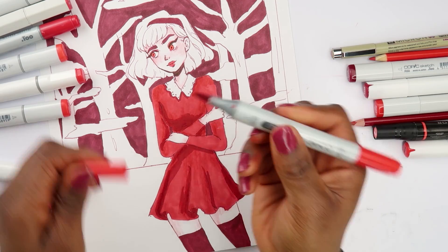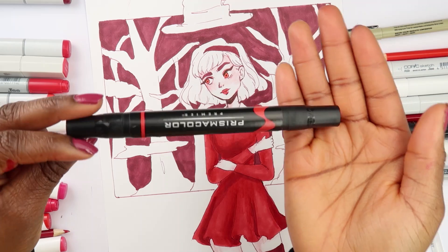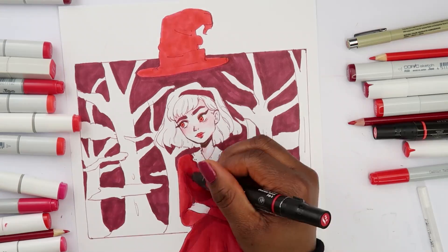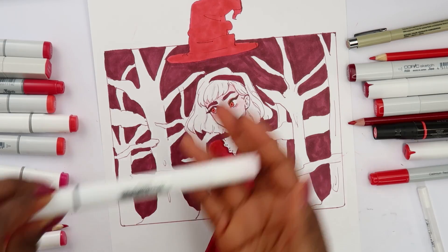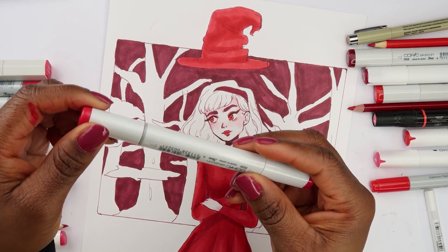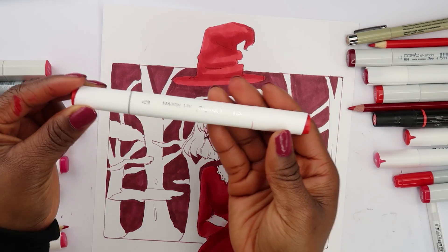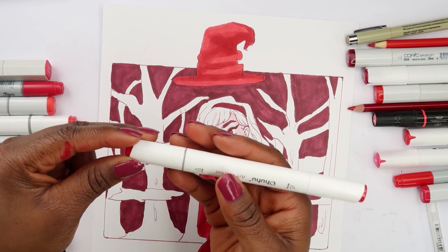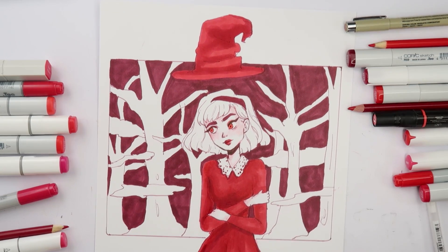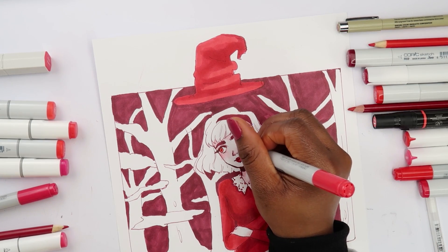I'm using this Copic marker to blend these two colors. I'm gonna use this Prismacolor marker for her hat, and this Bianyo marker as well. I want to see if I can get even deeper shadows for the hat. I have another Ohuhu marker. We're done with this marker — using this red marker here and I'm gonna shade in her eyes.